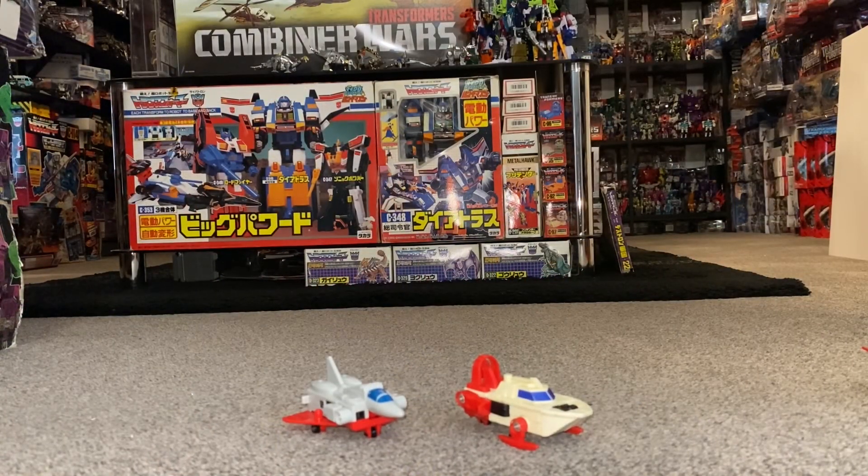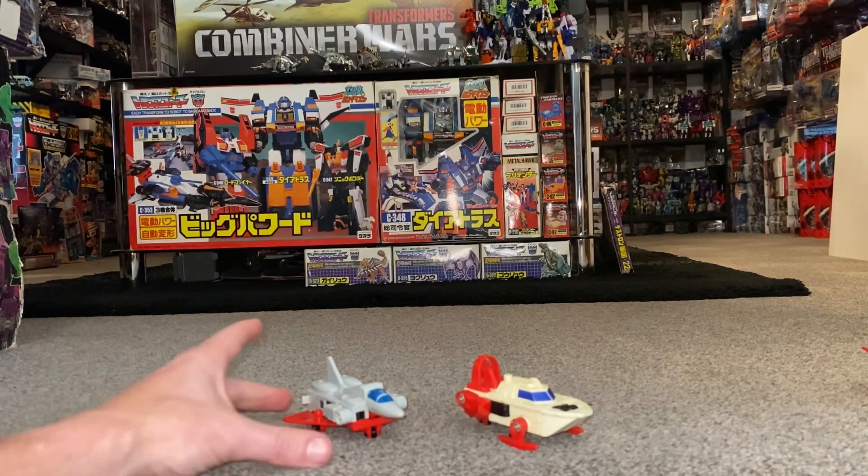Okay guys, here we go — complete transformation process for the Japanese exclusive Wing Waver, from alternate mode to robots to combined.